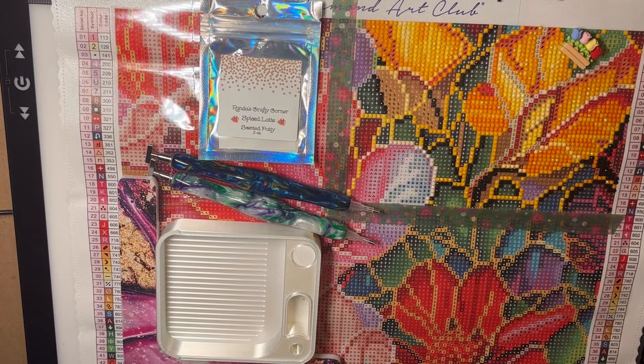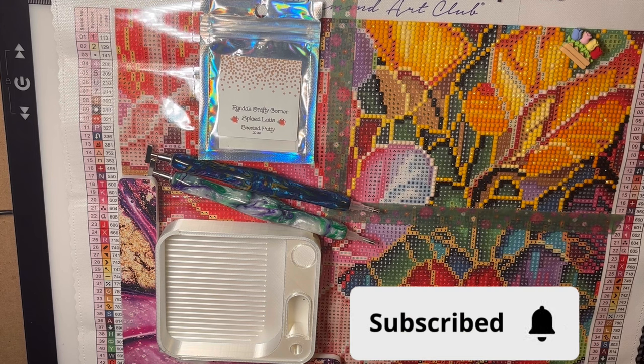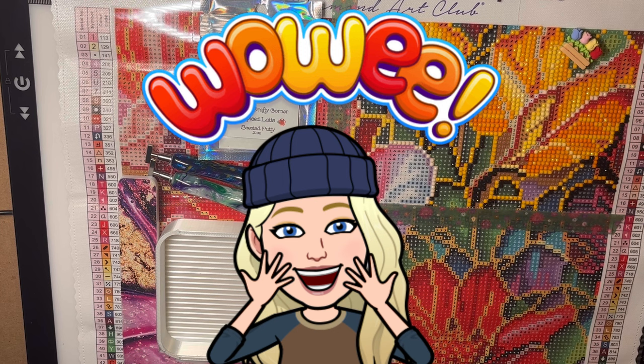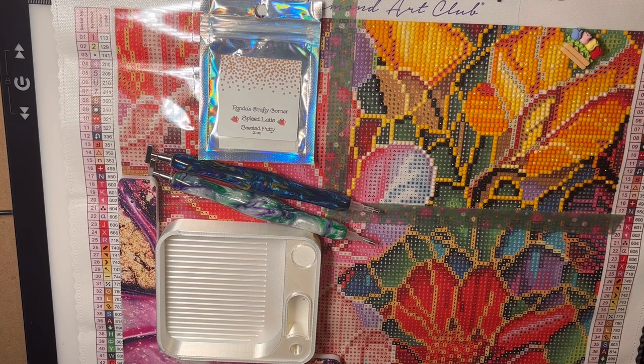Hello everyone, I'm Miss Gretchen with Rubies and Moonstones. Thank you so much for joining me today. If you are new to my channel, I hope that you like it here and consider subscribing. If you are returning, welcome back — thank you so much for continuing to support my channel. I really do greatly appreciate each and every one of you, which is part of what this video is all about.